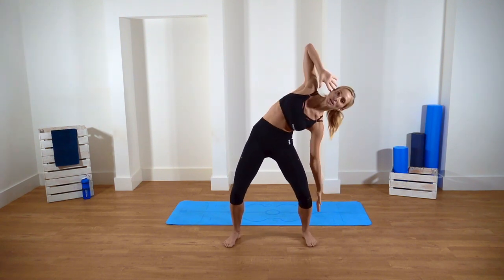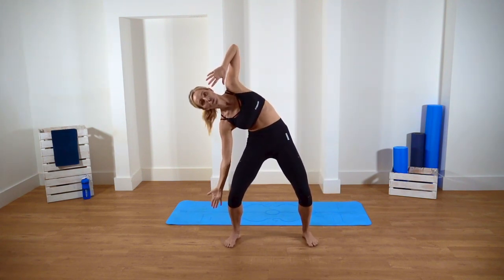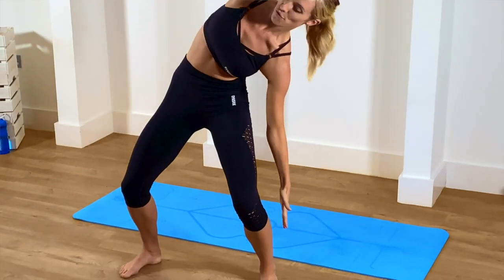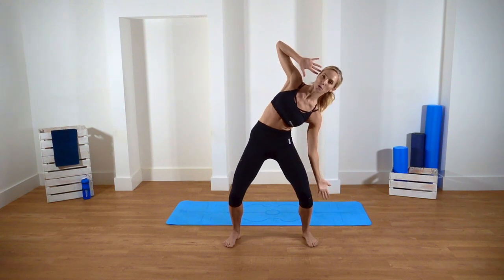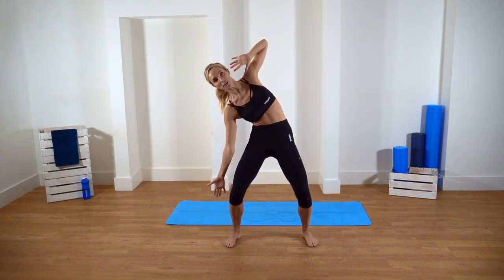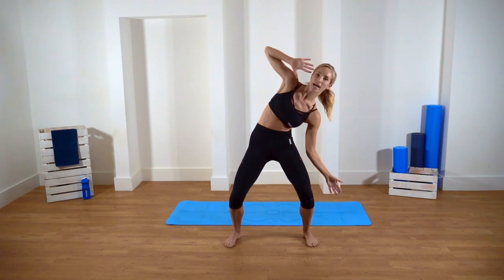Hold it down, now we're pulsing. Reach, two, three, and up. Other side: reach, two, three, and up. Reach, two, three. Four more times like this, keeping nice and open. Imagine you're sandwiched between two sheets of glass or a brick wall. One more time: two, three, and up.